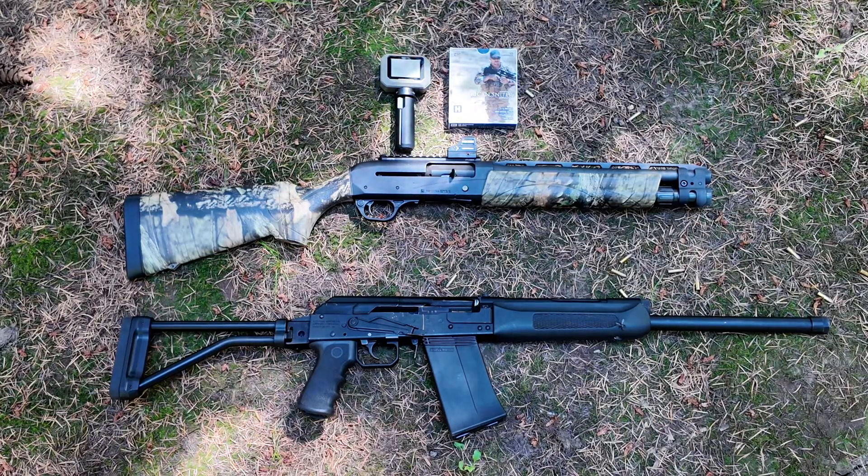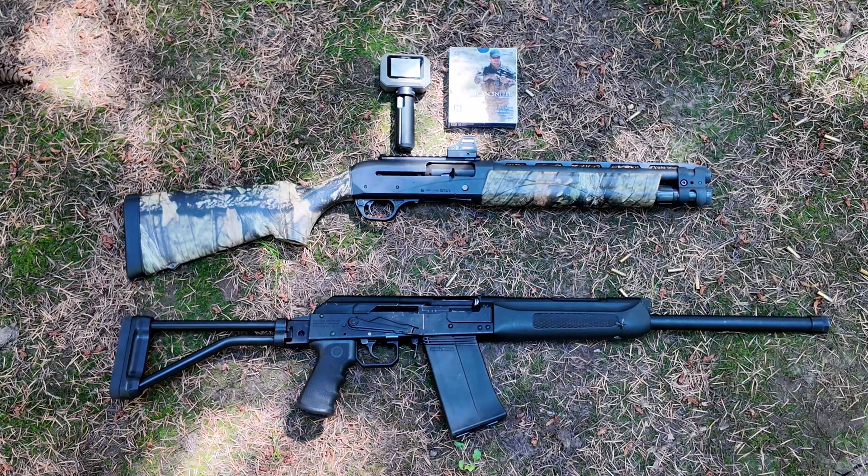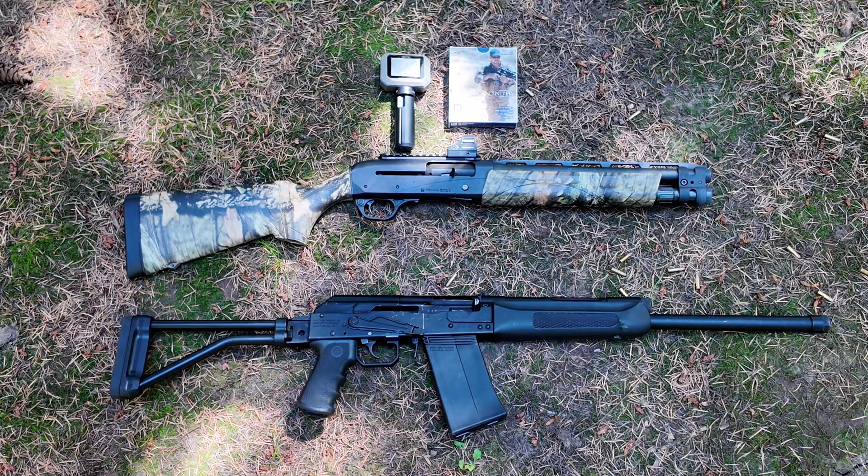We're going to be using ZSR-made American Sniper 12-gauge slugs. They're 494 grain, 1 1/8 oz, traveling at 1,444 feet per second out of a longer barrel. We'll see what we get out of these.